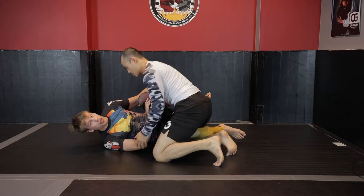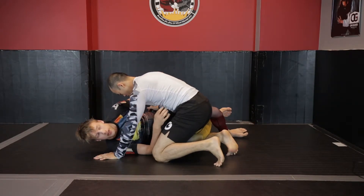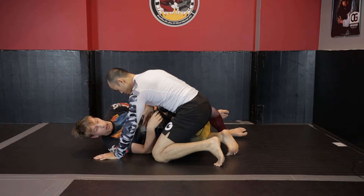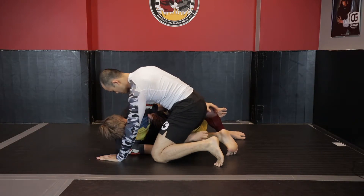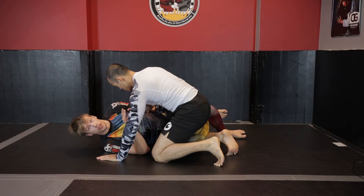The problem comes when you start playing those deeper half guards, which aren't really recommended. That style can work in the gi because you can do things like Bernardo Faria-style passing where you feed the lapel through underneath the legs and grab it, which breaks posture the whole time. This is much more difficult to do in no-gi.